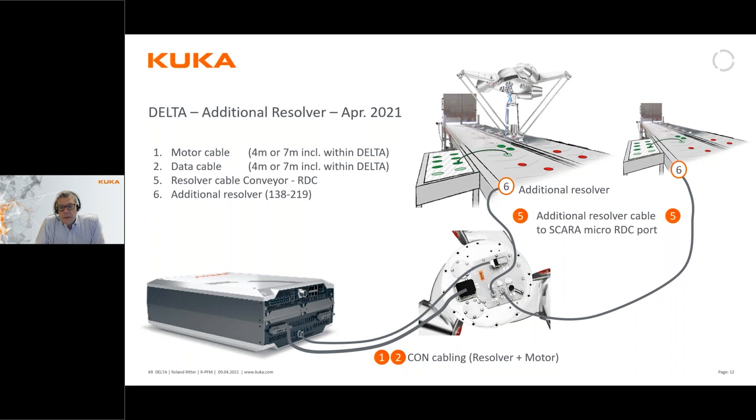The robot has connections on the top - you can see the motor cable and all cables to the controller. The robot also has additional inputs for two external resolvers. Since this is a robot typically used for pick and place, we want to coordinate movements with moving conveyors. The idea is that you take a product from one conveyor moving at one speed and place it on another conveyor moving at a different speed. Therefore the robot comes, from the beginning, with two additional resolver inputs.